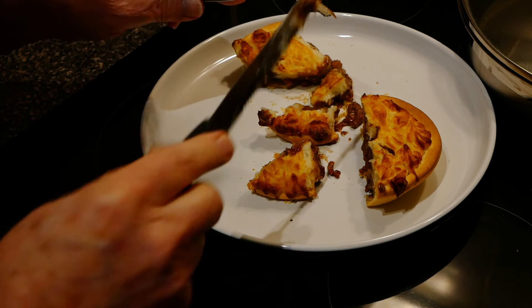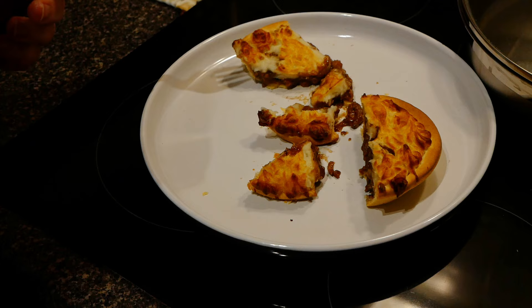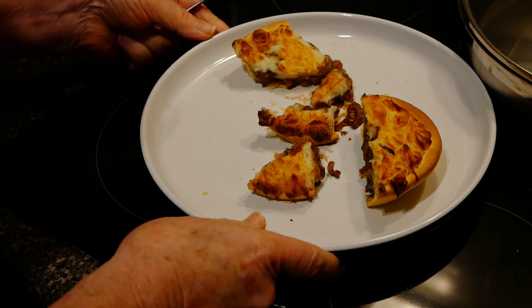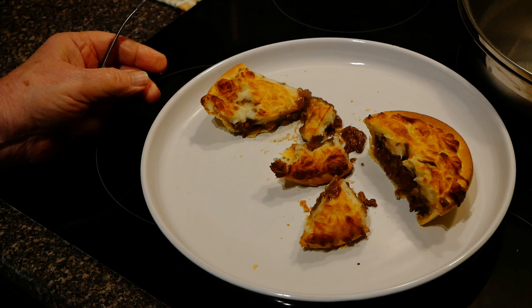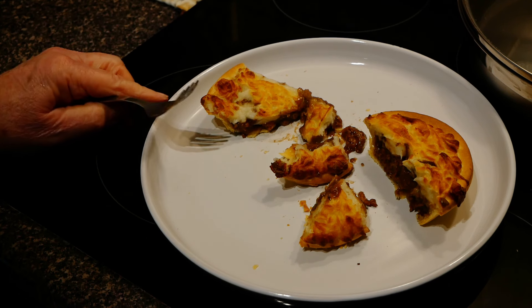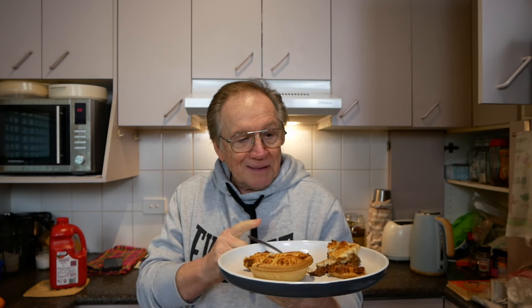It is really, really hot. All right, there it is — it looks good. You know what time it is? It's time for a taste test. Yes it is. Oh, I am salivating.